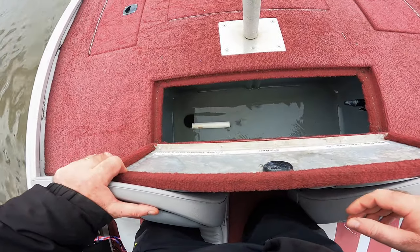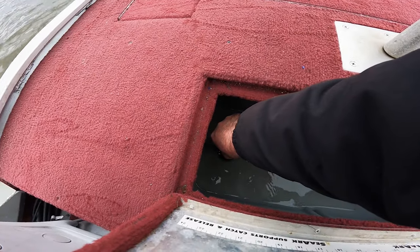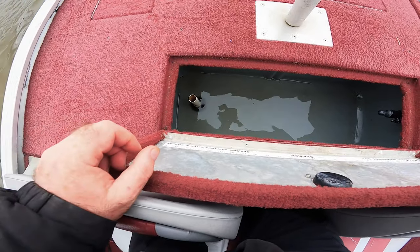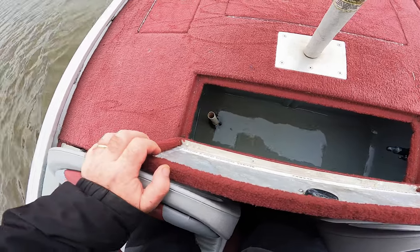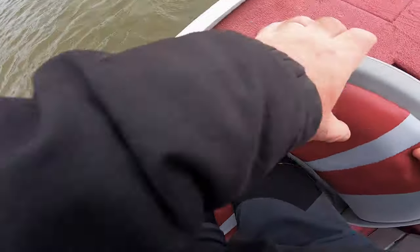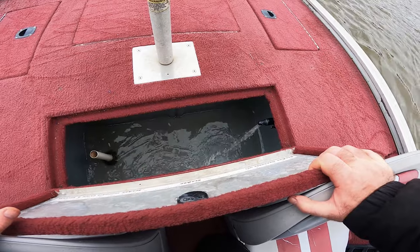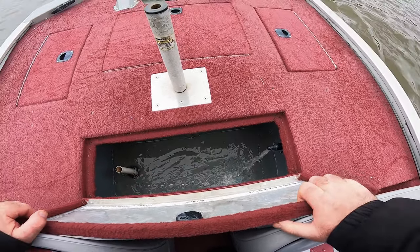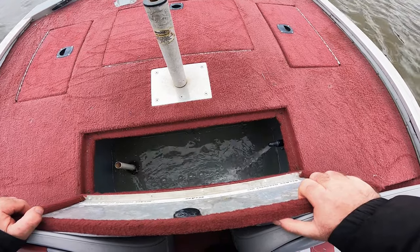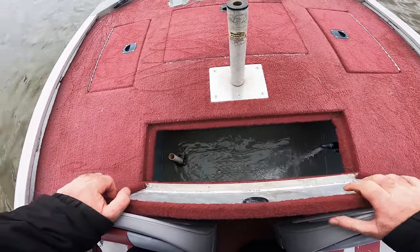Let's see if the live well is working. We already have a little bit of water in here because the tube is out. Let's turn on the aerator — and there we go, we got action. It's working pretty good.